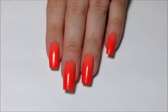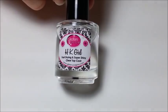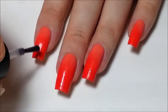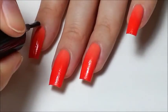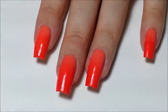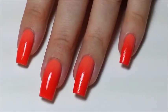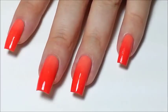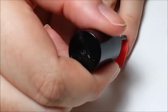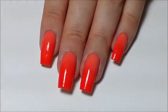Once they're all tidied up, apply a top coat to smooth out the texture the sponge will leave on your nails. I swear by Glisten & Glow HK Girl Top Coat because it never shrinks my nail polish as it dries like other quick dry top coats tend to do, and it also never smears my nail art like other top coats can. And this is the final result — a flawlessly seamed gradient.